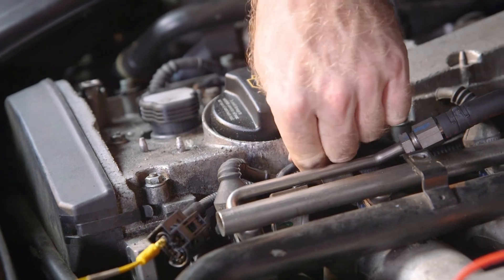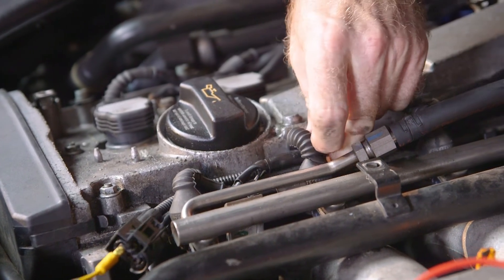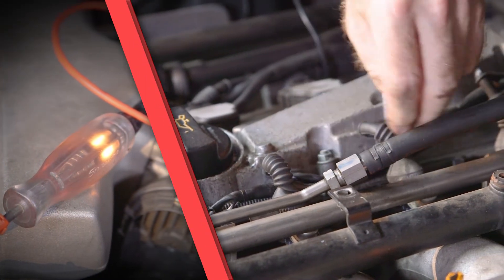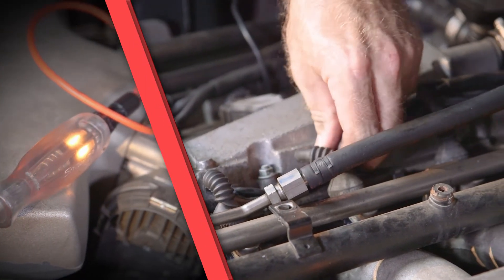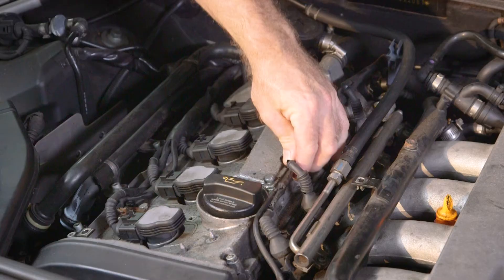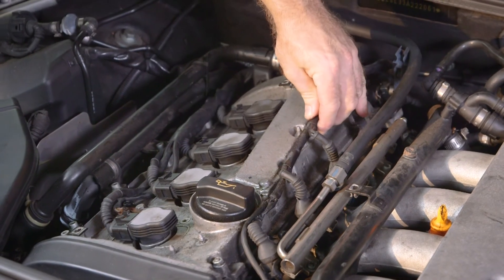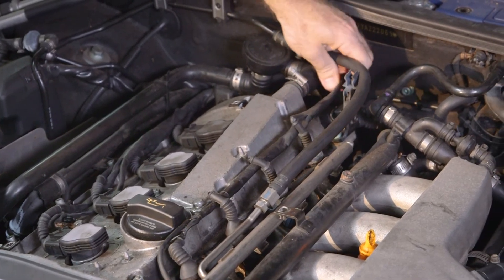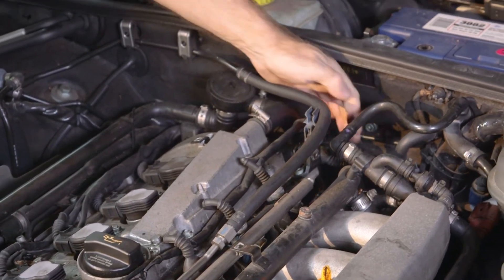Start by performing a visual inspection of the harness and connectors. There may be some very obvious damage to a section, or the connector terminals may be touching. This may be the result of accident damage or a previous repair. Move the harness against its mounting brackets to confirm there is enough flex to allow for normal engine movement and vibrations.